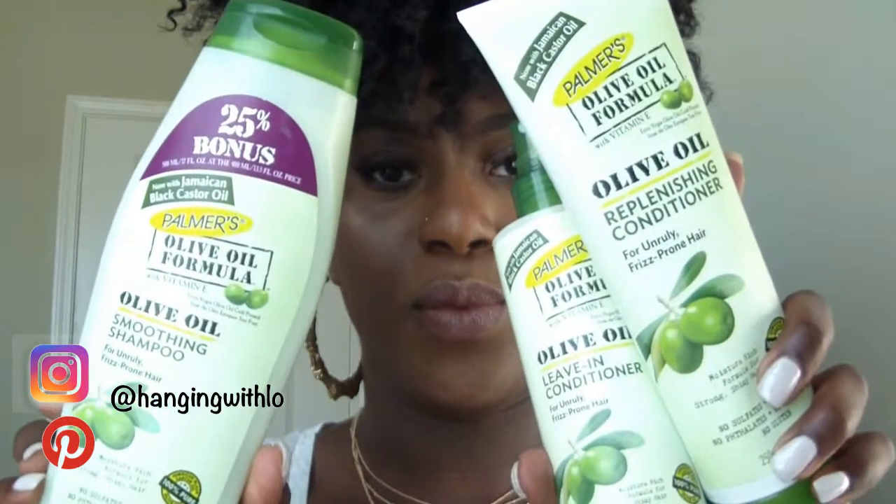The video I'm doing today is going to be on the Palmer's Olive Oil Black Jamaican Castor Oil version. These are what the products look like. I picked them up at my local Walmart. They were like $5 a piece, so I got all three — it was like $15. It claims to be for unruly, frizz-prone hair and is formulated for strong, shiny hair.